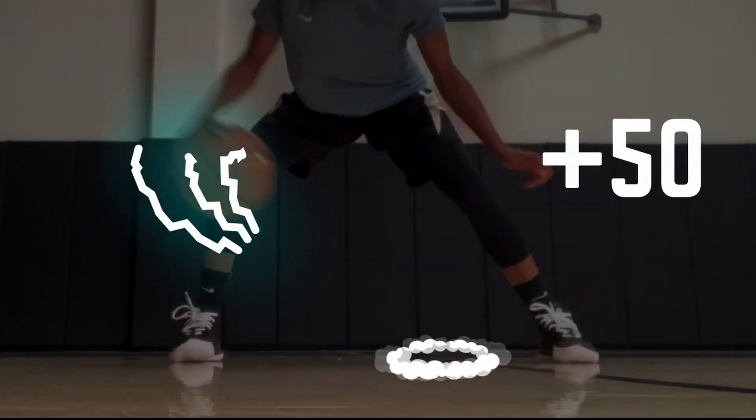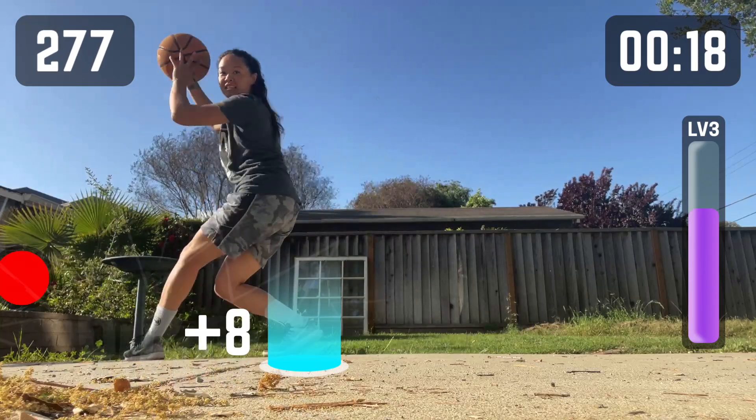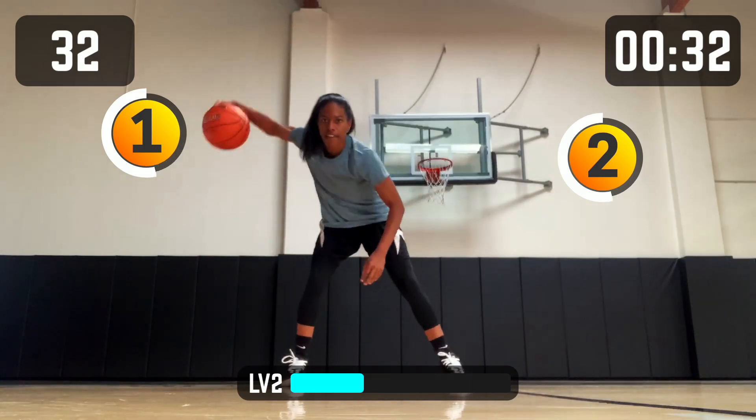Show off your creativity with the freestyle dribbling drill. Keep defenders on their toes with the triple threat drill. Show your quickness in the reflexes drill. Tighten up your handle with ball on a string.